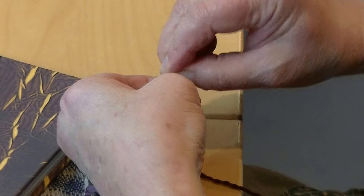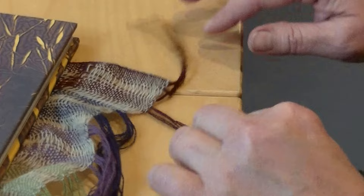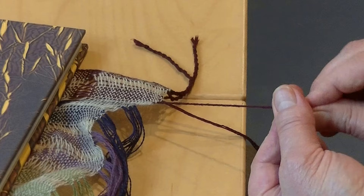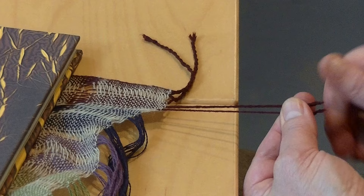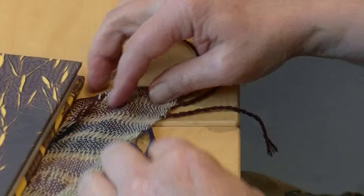They are pretty much the same length — don't fuss about it too much. Big loop, transfer the pinch and then push the knot down towards your fingers. Let her go. I'm faster at doing this with my hands than I am putting the little clips on and taking the clips off.